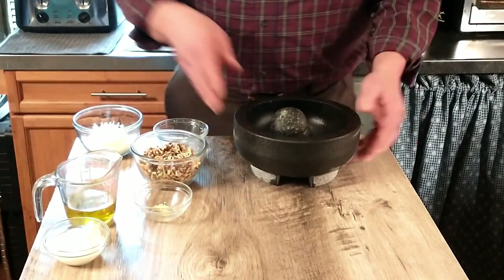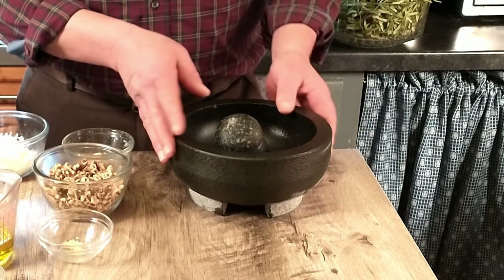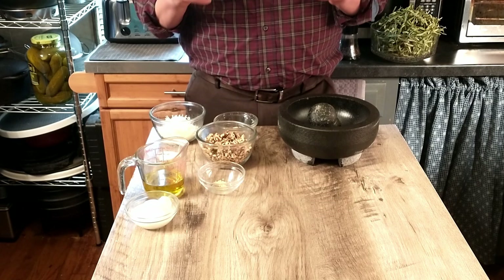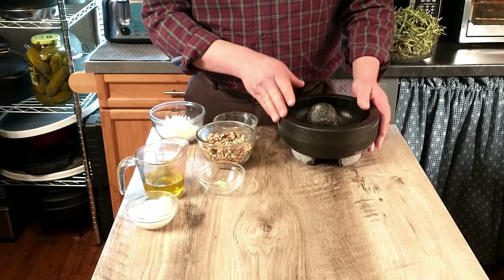Hi and welcome to our channel Cooking Like Antonio. You may notice that we have this mortar and pestle which we just got to help prepare our sauce. Today we're going to be making green fettuccine with a walnut sauce. The sauce you don't actually have to cook, so I'm going to learn how to use this today and hopefully it turns out good.